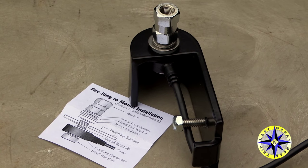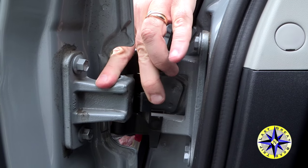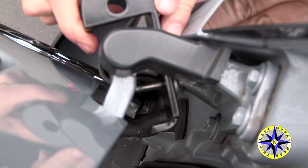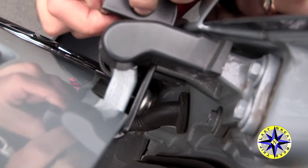We'll start with the bandy mount — this is what holds the antenna to the truck. We'll remove the hinge cover on the back door and replace it with the bandy mount that bolts directly to it.